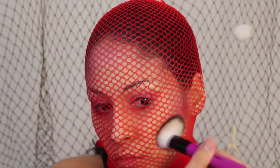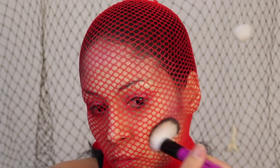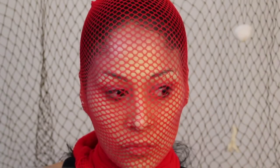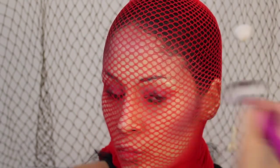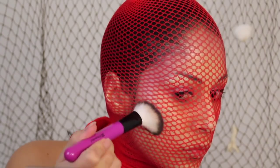Here I'm contouring. When I pull the fishnets off you're going to see that I really, really contoured, because the mermaid look is going to contour and highlight of course. So as you can see this is like my blush and contour kind of face.